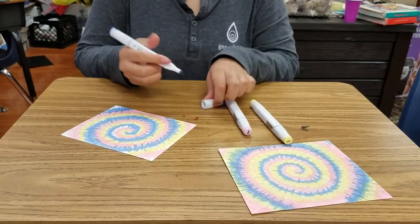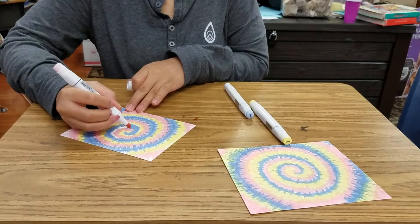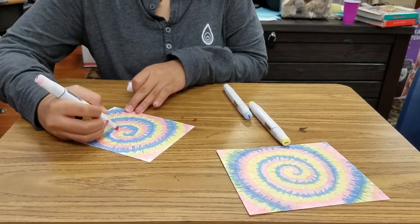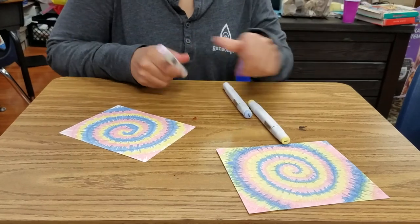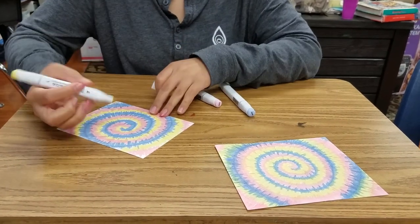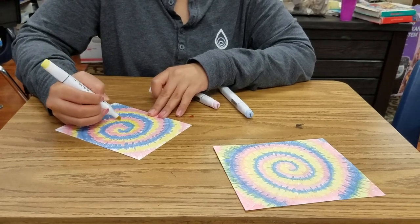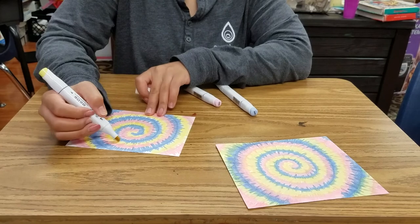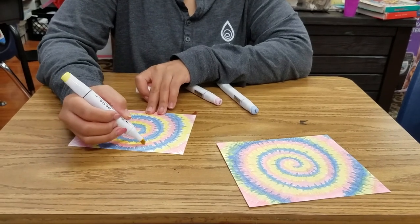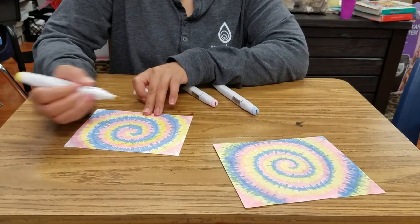Basically, there you have it. Once you finish up, you can go back in and cover up any white spaces you might have missed. A big thing is to make sure your lines overlap to have that good blend going, so it really shows the effect of the tie-dye.